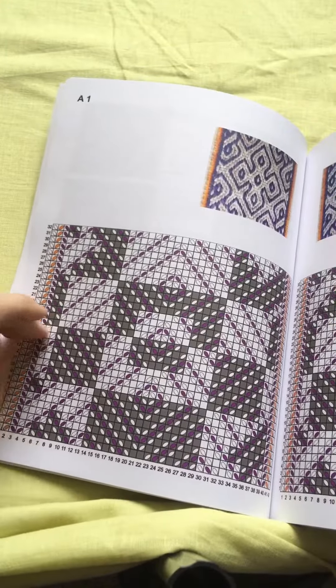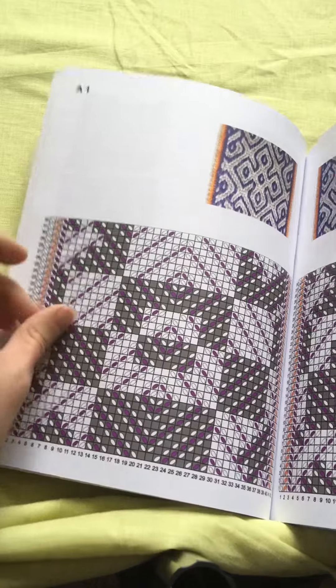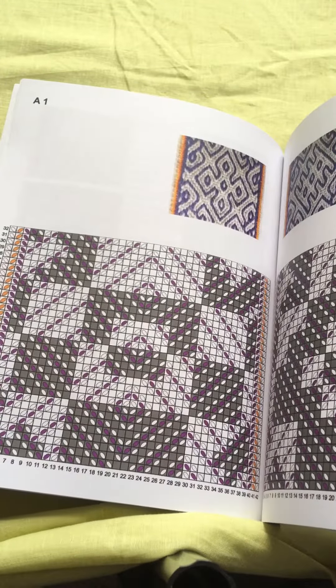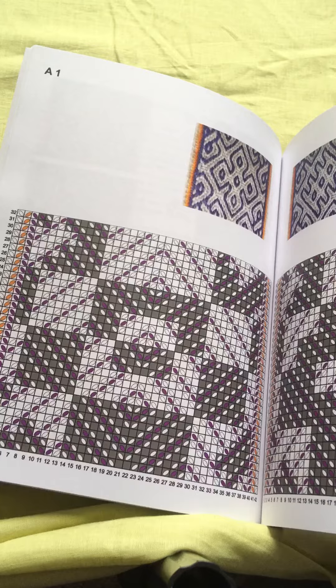It'll have the turning diagram — that's this one here — as well as the threading diagram to tell you how to thread the tablets. And if you're unsure as to whether you want to buy the book and you'd like to have a look and try out one of the drafts, this would be a good one to have a play with.